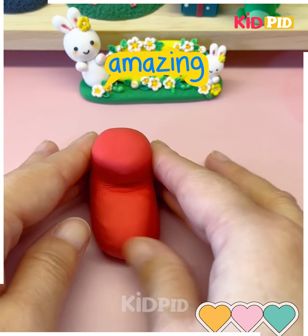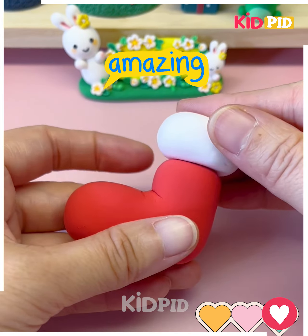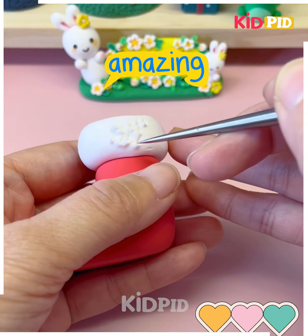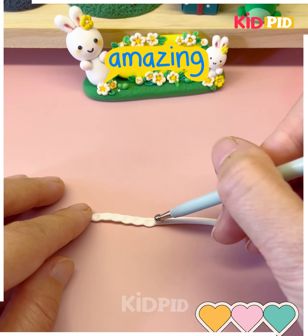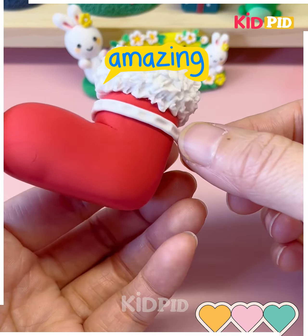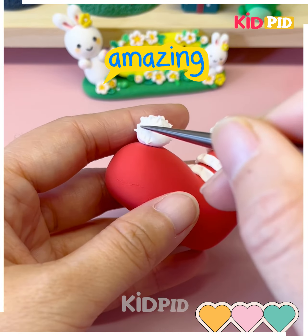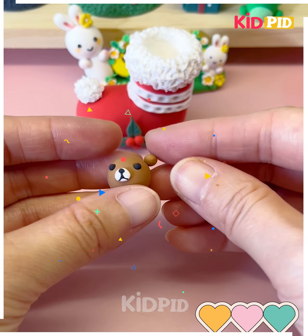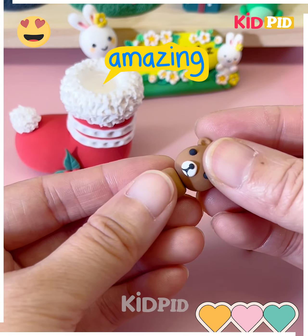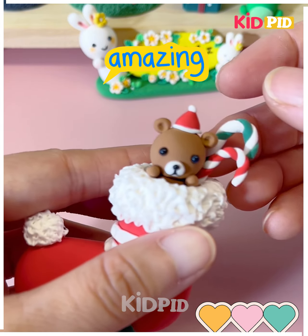Let's make this beautiful design for Christmas day. We are going to make the shoe here using red color of clay. Now put another white clay on the top of it and make this beautiful texture. We are also adding some details and covering it. Similarly we are going to add some leaves and some cherries, and look at the cute little teddy bear. Put it inside the shoe and look your beautiful clay model is ready.